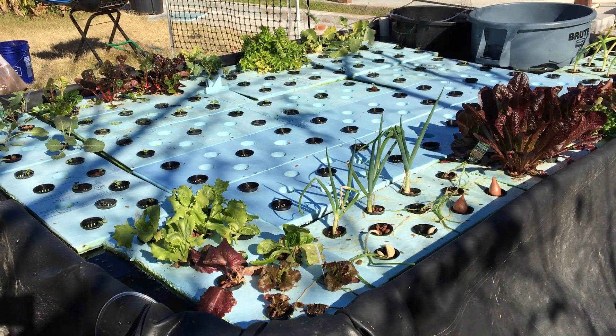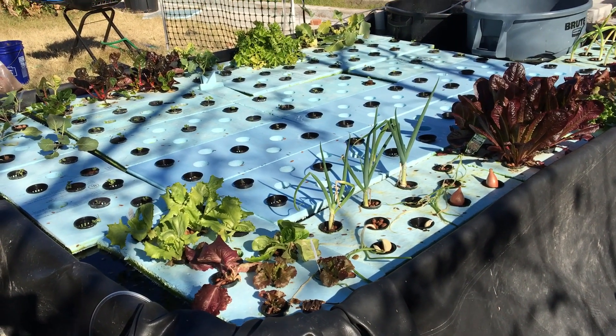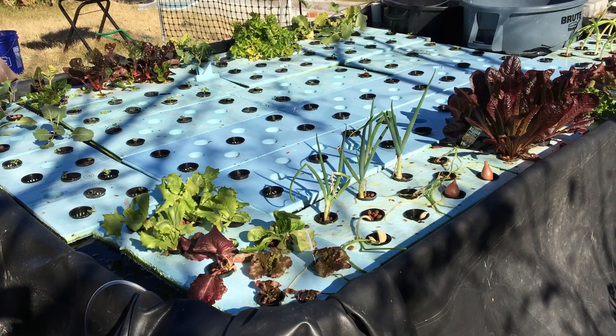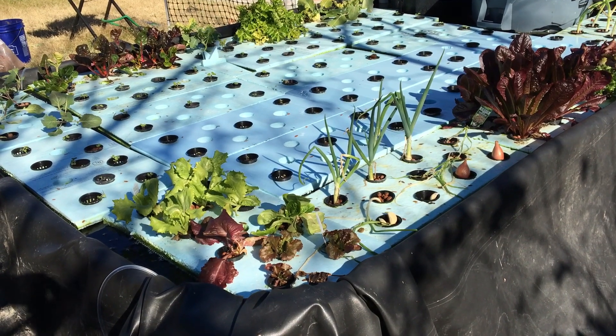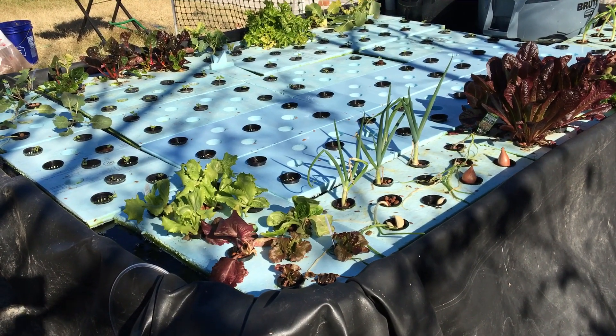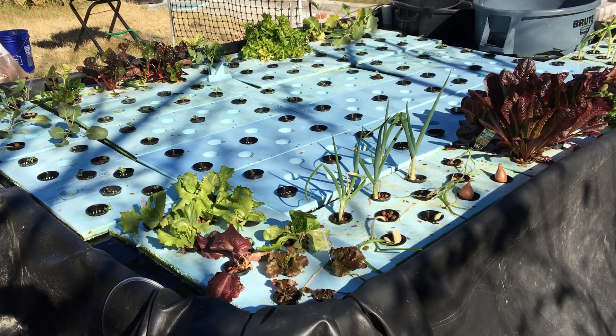Before we get to that, we want to note that the bees have found us. The bees have found that we are a source of water. The bees are getting kind of rare, regrettably, and that means they'll be coming here all summer for water and all summer for pollination, which is great for us. We'll have to work around them as far as harvesting, but when the bees go home in the evening, we can come out and harvest.